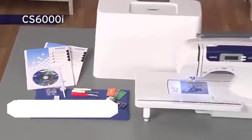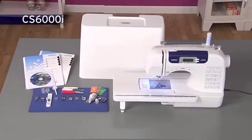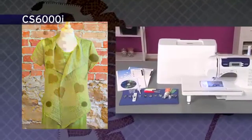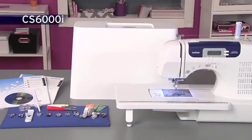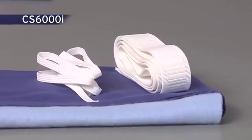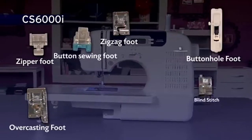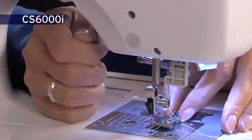The incredibly versatile Brother CS6000i sewing and quilting machine offers so many features and accessories, all at a very affordable price. It boasts 60 built-in utility, decorative, and heirloom stitches, each with multiple stitch functions, an oversized table for large sewing and quilting projects, and a hard cover. Included are super-wide 7-millimeter zigzag and decorative stitches, as well as built-in stretch stitches for fleece, elastic, and stretchy fabrics. This model comes complete with 10 quick-change sewing and quilting feet and a quilt guide, and the quick-change lever makes it incredibly easy to swap feet.